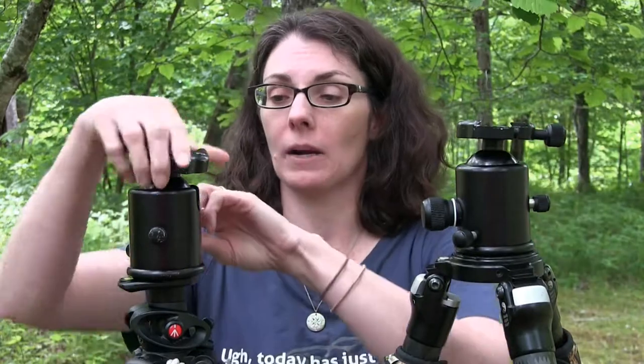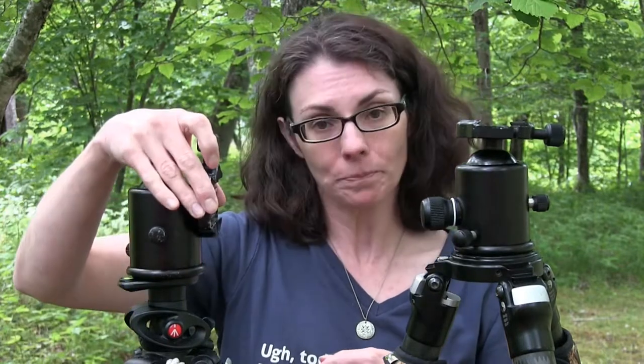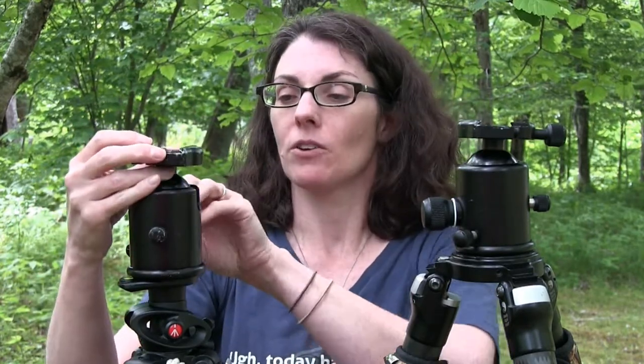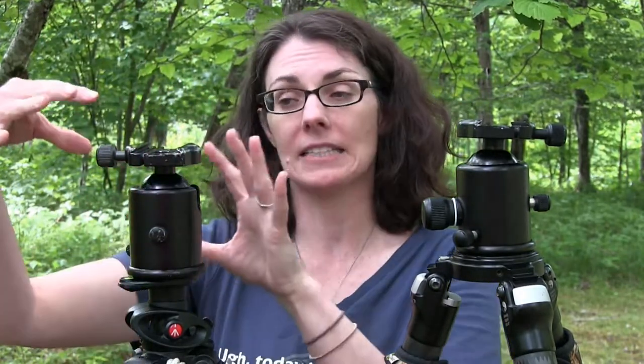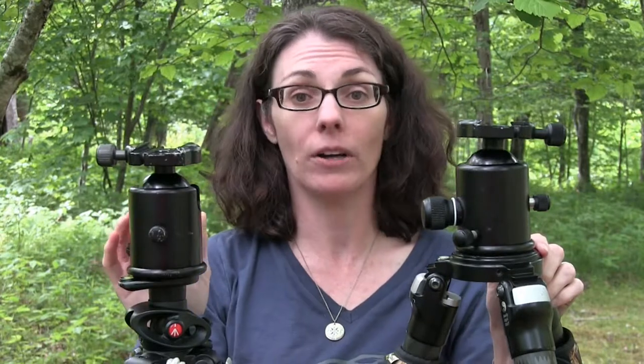These are both what's called a ball head. When you loosen the ball, it can rotate in all sorts of different directions — and it can go to the vertical as well, or point the camera straight up. There are other heads too: a pistol grip head is essentially a ball head with an extra grip that you squeeze to tip the camera. There's also a pan-tilt head, which has different knobs — one that goes around, one that tips up and down, and one that tips side to side. Most professional photographers now tend to use ball heads; they're also a little bit smaller overall.